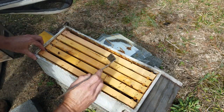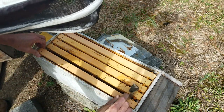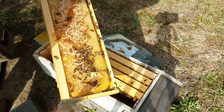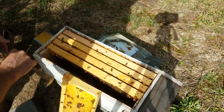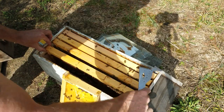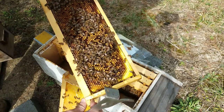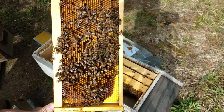Let's get this one out of the way. Good frame of honey. Got some pollen — some resources in this one. Oh, look at all that pollen. That looks pretty good.